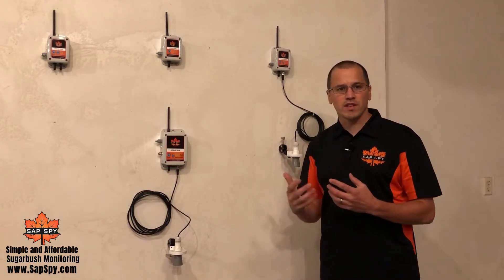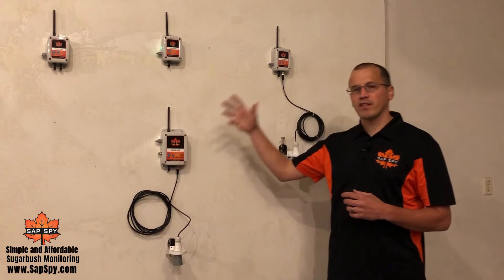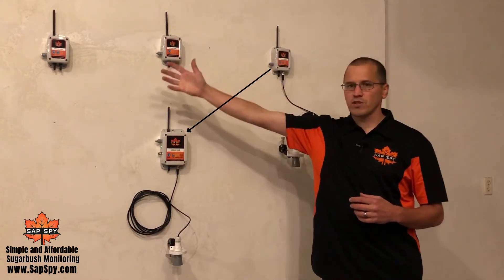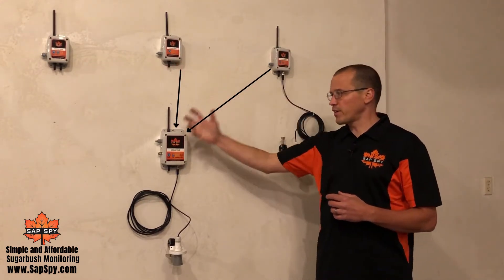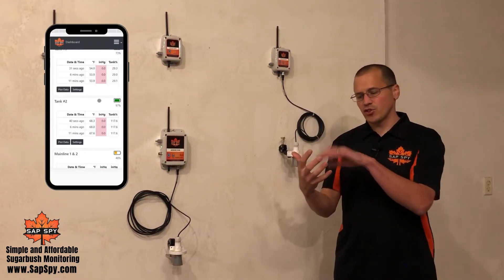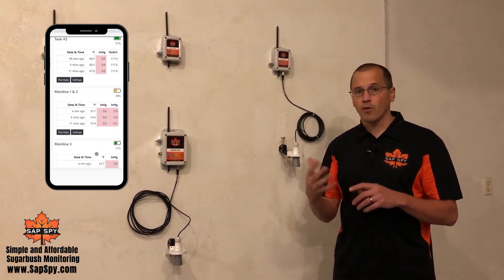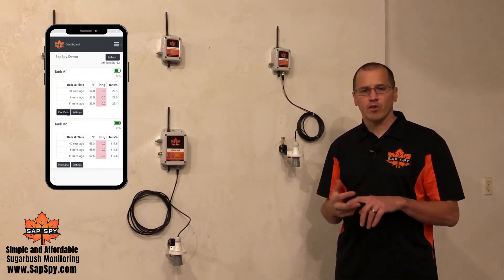Now that we're introducing sensor nodes, every time the sensor hub takes readings, it'll listen to the different sensor nodes within your sugar bush. It'll capture those readings and transmit them to the cellular network so you can see them just like the sensor hub — all from a mobile device, tablet, or PC.